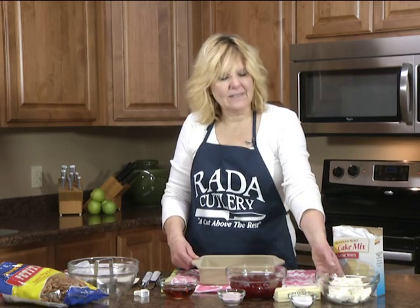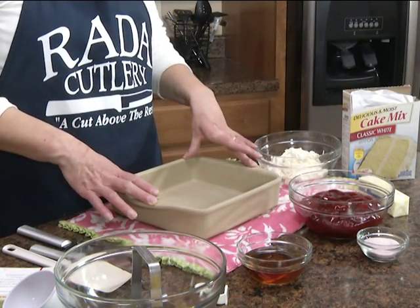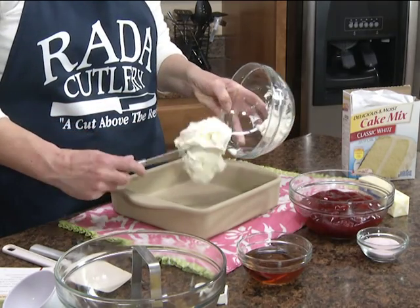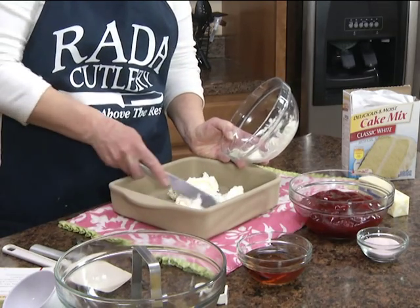The first thing you need is an 8 ounce container of whipped cream cheese. You'll want to use an ungreased baking pan. Take that 8 ounce container of whipped cream cheese and spread it over the bottom of the pan.